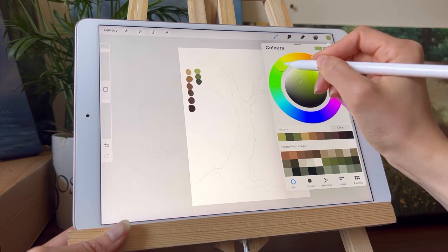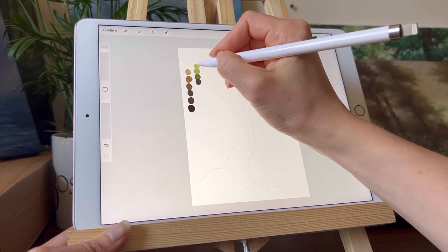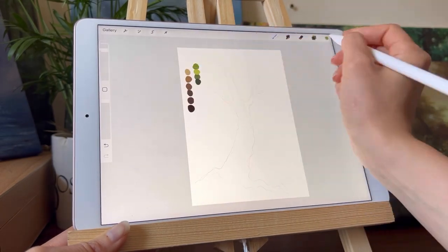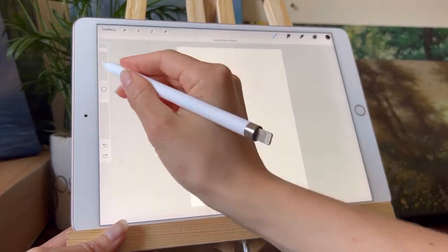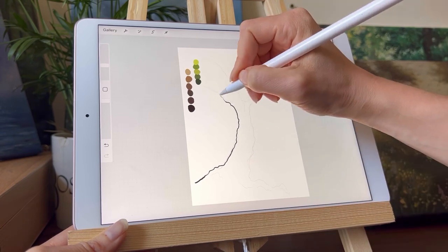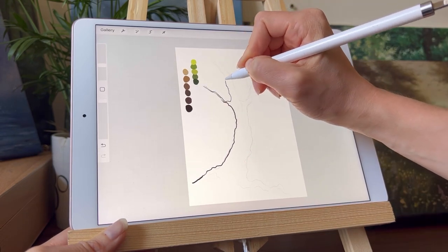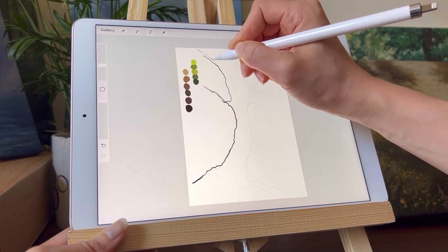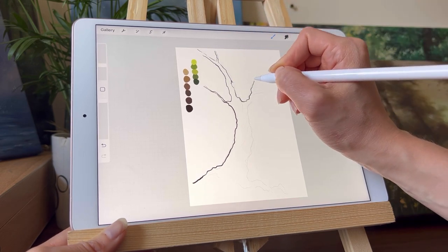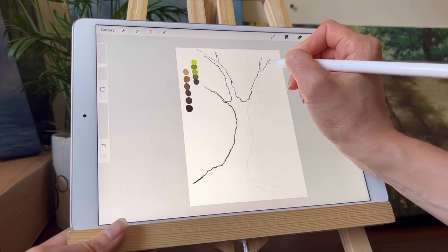I will have to speed parts up because the tutorial is currently 30 minutes long and I'd rather have a 10-minute tutorial, so please bear with me. Right now I'm getting into the second sketch, which I put over the first, and this is where I want to block out the entire shape of the tree.